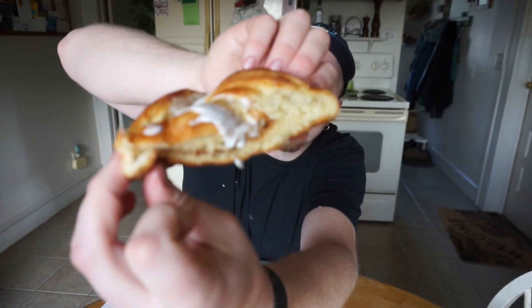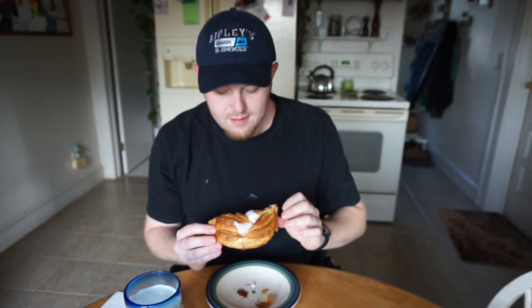Here we go — picking it up. I got a nice end section here, nice and gooey, icing-y. Take the first bite.